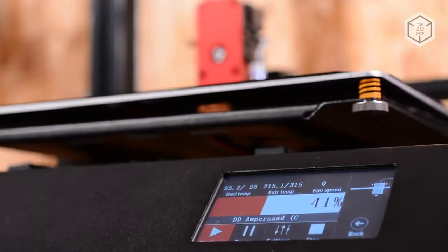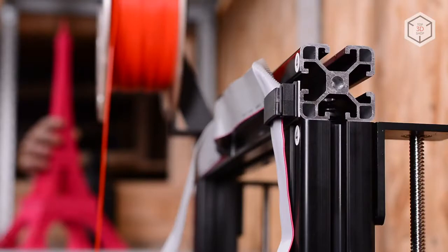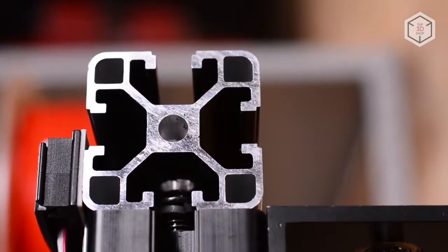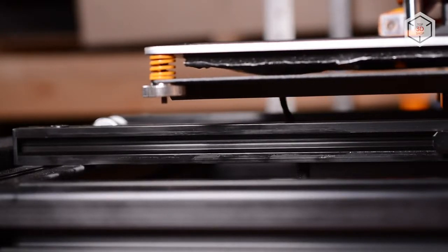The D9 printers feature the ability to resume printing after power loss, which is greatly appreciated in the 3D printing community. One of the key features of the D9 printers is the frame made of extruded aluminum that provides rigidity and makes the printing process more stable. The machine has the standard Wanhao kinematics.